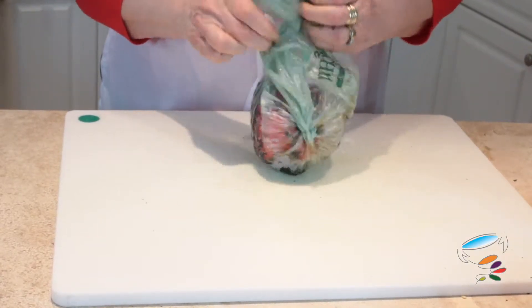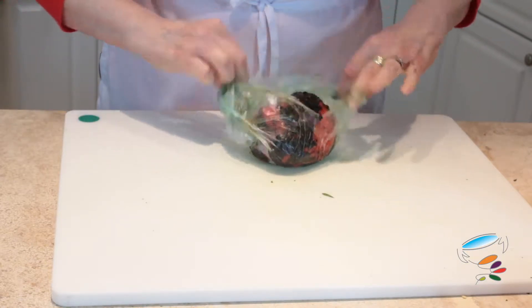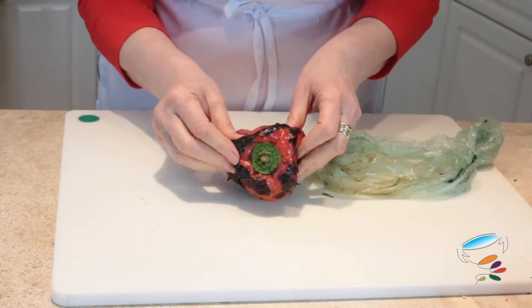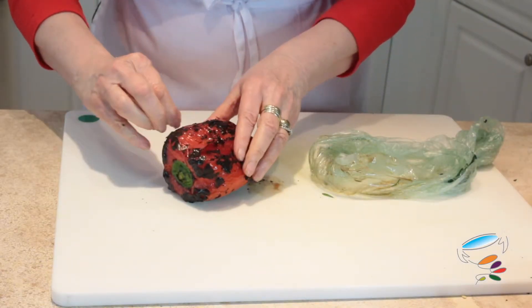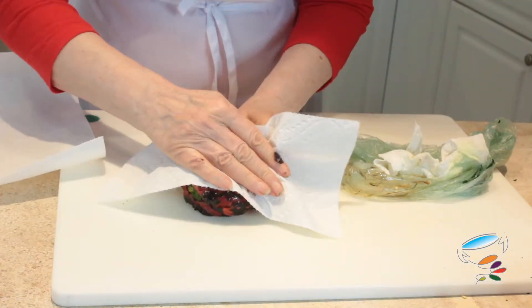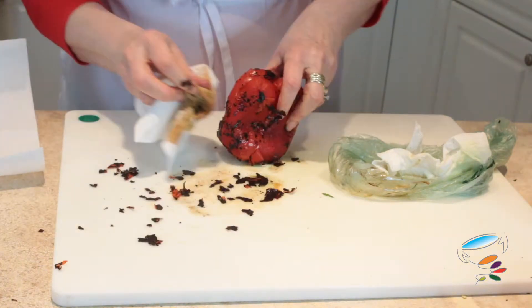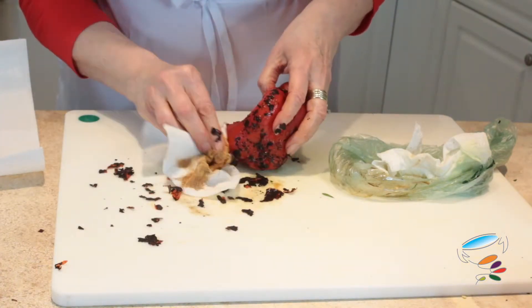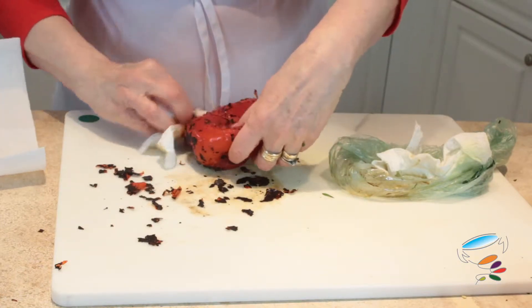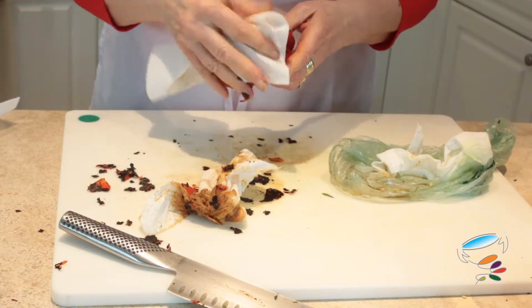So we have this pepper that we roasted. Now you can see — I'm just going to get something here. There we go. All that charred skin is just rubbing off. We'd be lucky if we get all of it off, but we'll get most of it off. Roasty, toasty flavor.